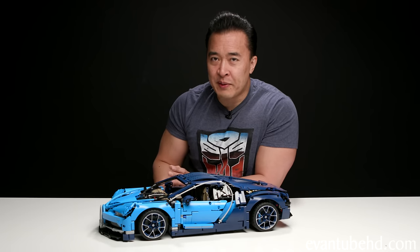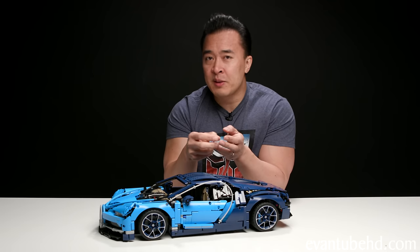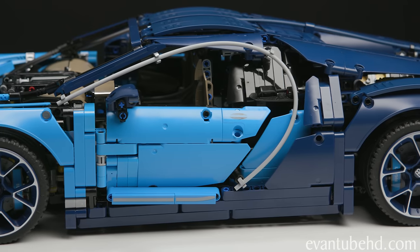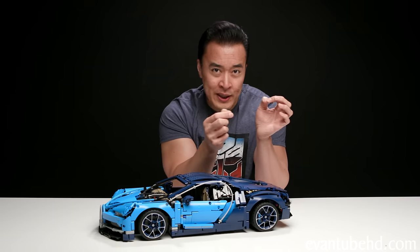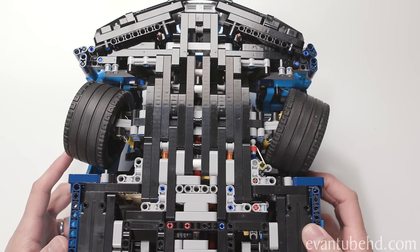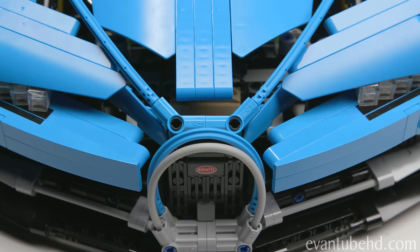Probably the most frustrating part of building this model was making a mistake and not catching it right away. Once you have a Technic structure built, it's basically impossible to go back and add or fix something. In most Lego sets you can trace back the steps, find your mistake, and do a little Lego surgery. But with Technic, you really can't do that. I made two very small mistakes, and in order to fix them, I had to disassemble everything that came after. It was not pretty.